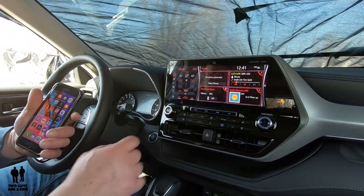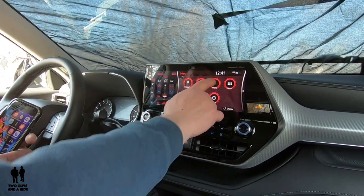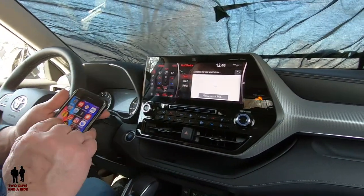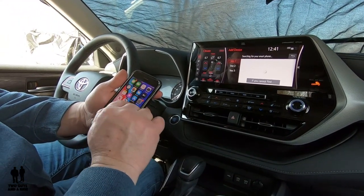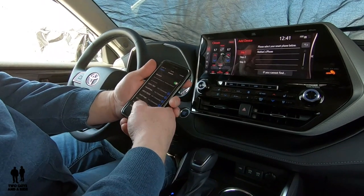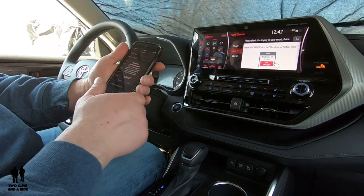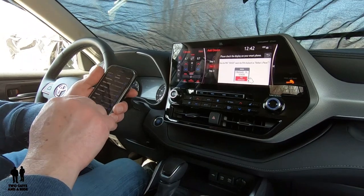So what I'm going to do is go to Menu and then go to Phone. It says there's no Bluetooth device connected, so I'll say Add, and then on my phone I'll go to Settings, then Bluetooth, and if I scroll down on my list I'll see Toyota Highlander. I click on that, it wants to confirm the PIN number matches what's on my phone — it does — so I hit Pair.